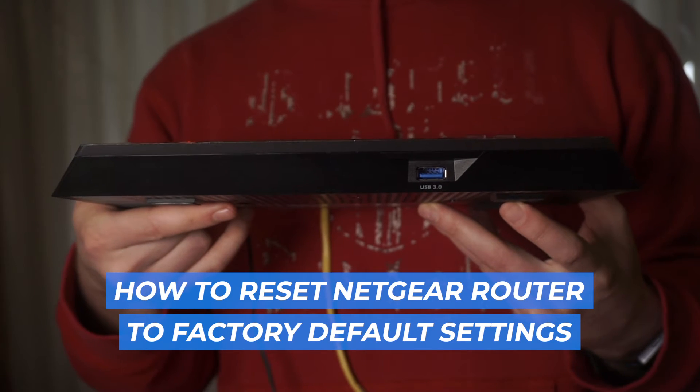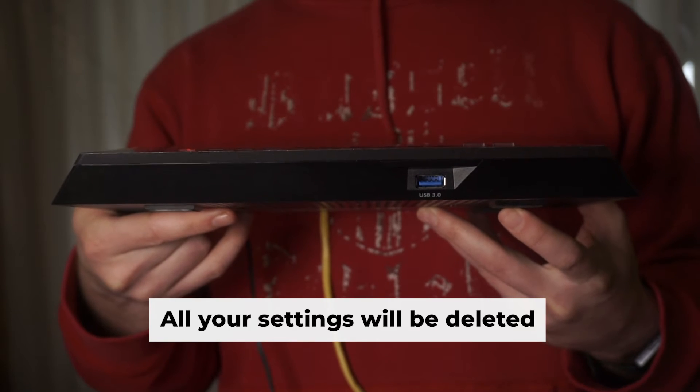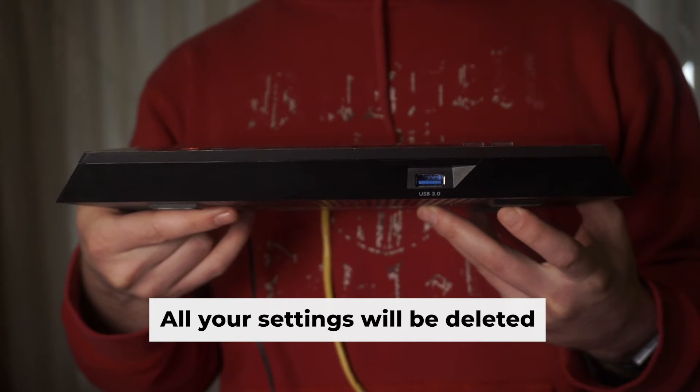Today, I'll demonstrate the process of resetting your Netgear router to its factory default settings. Before starting, it is important to note that resetting the router to factory settings will erase all of your router's settings.